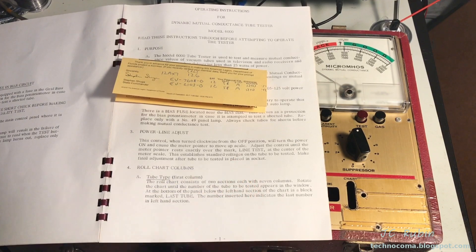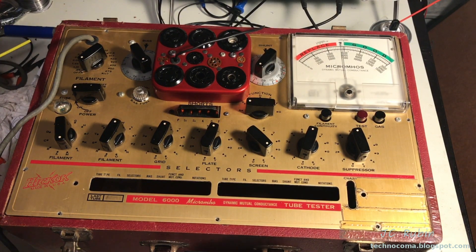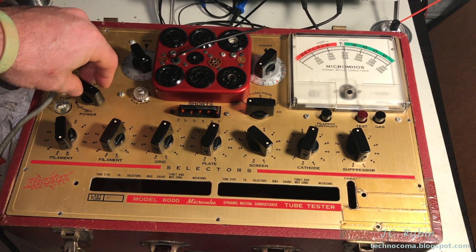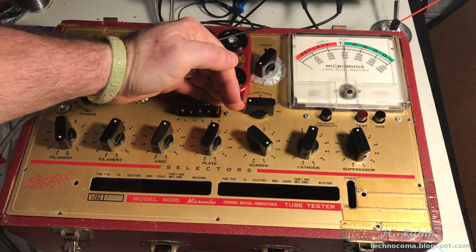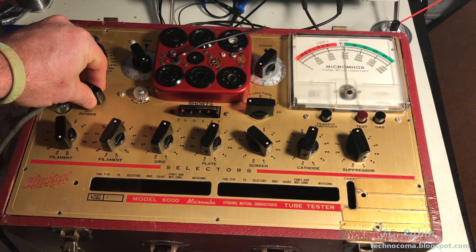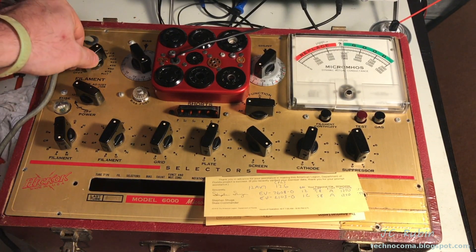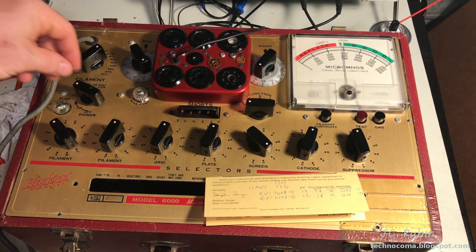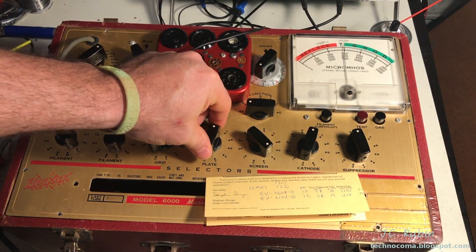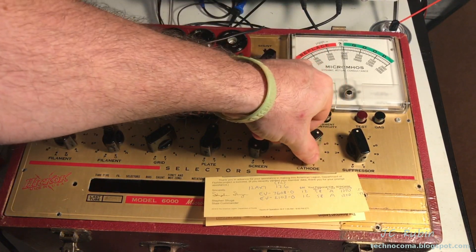Make sure to do final adjustments after the tube to be tested is placed in the socket. We have 120 volts in, and now I can take the line adjust and get this up to line test. We can see that meter move there. We can also see that all of the short lights are on — that's good, it means all the neons are working. So the first test is a success. Now I'm going to set the values: filament to 12.6, and we'll go to EV7.